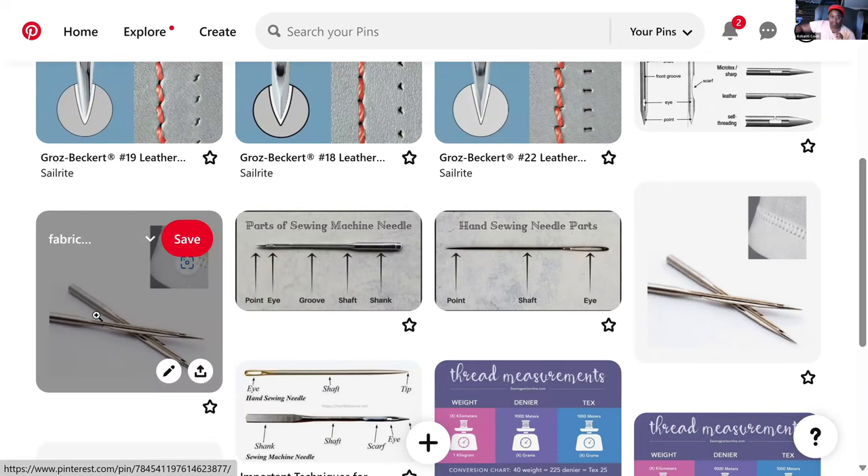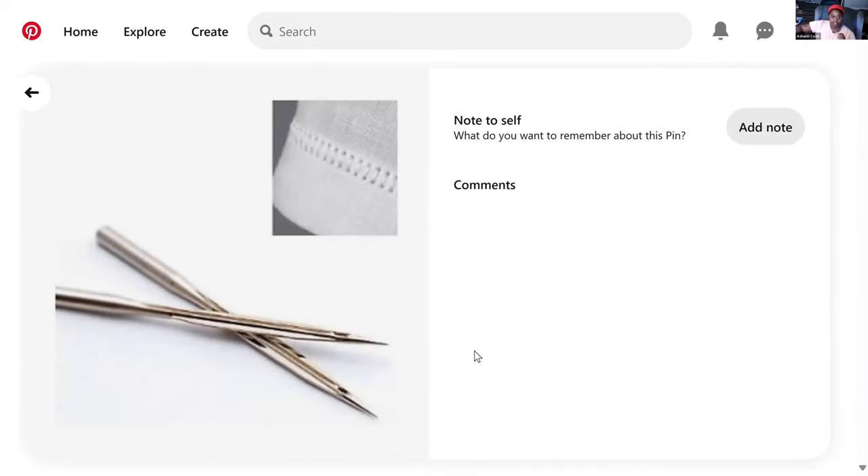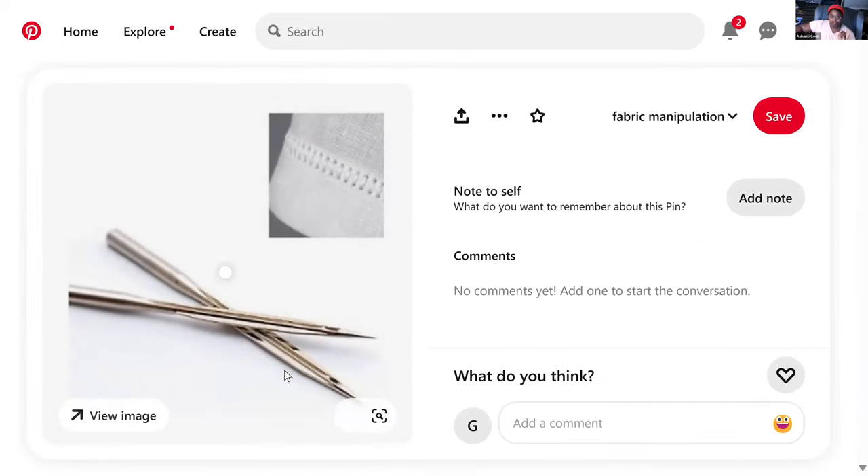There are also a couple of different types of unique needles — things like wing-tip needles. If you look at the sides of these sewing machine wing-tip needles, they have an actual extra ridge of metal that pushes the fibers even further aside, so they make a visible hole in the fabric. Those are often used for decorative stitching.